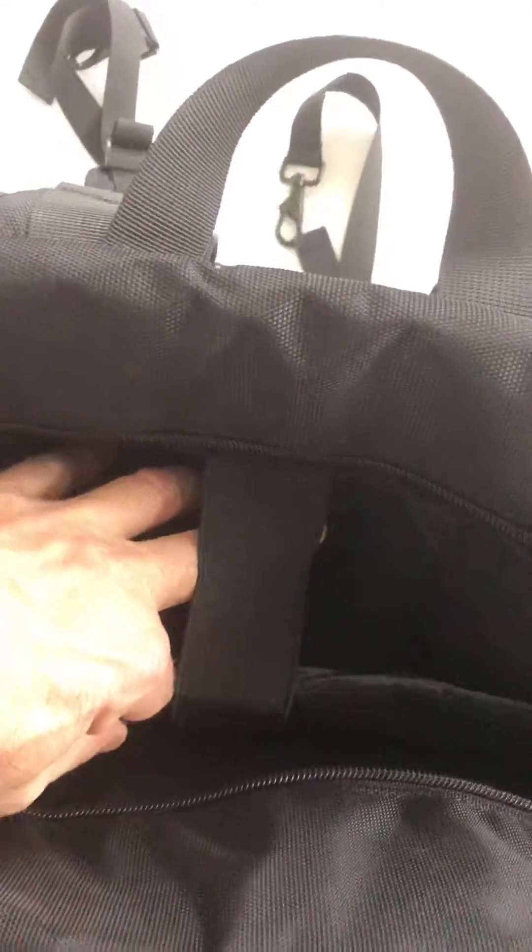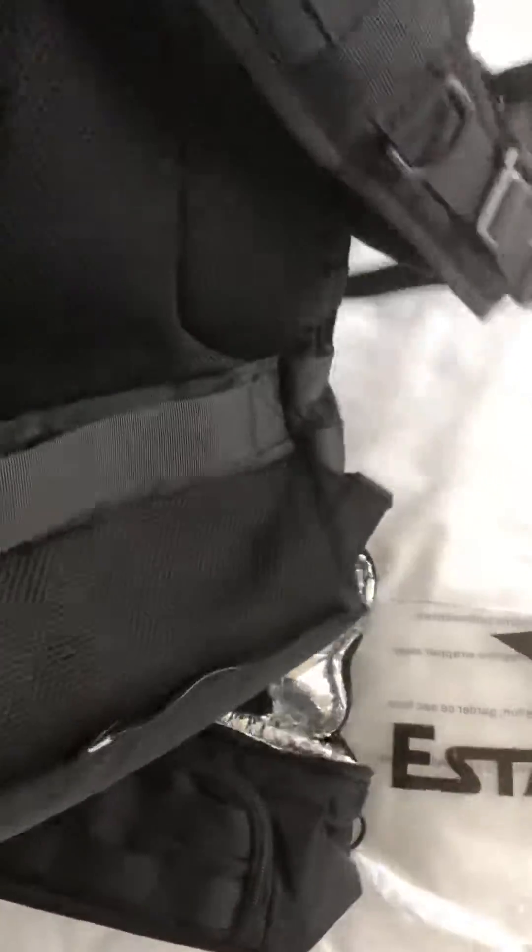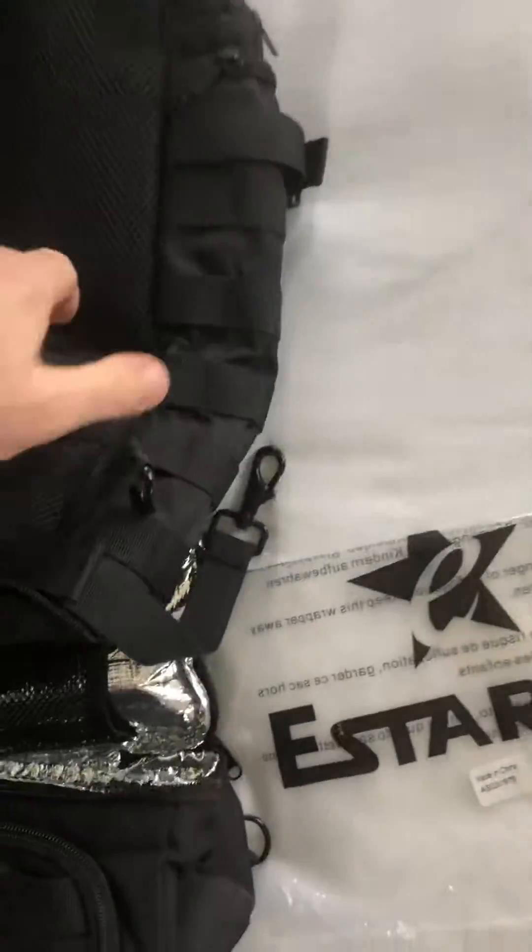You've got a laptop in there and you can secure it, and then you've also got side compartments that are zipped, and you've also got another side compartment on the other side.